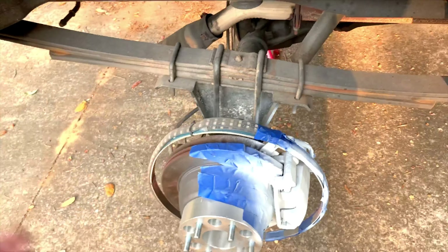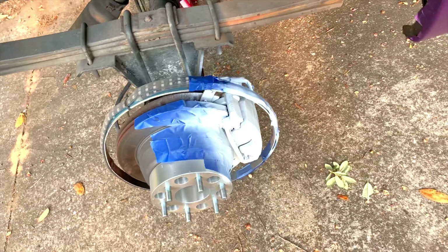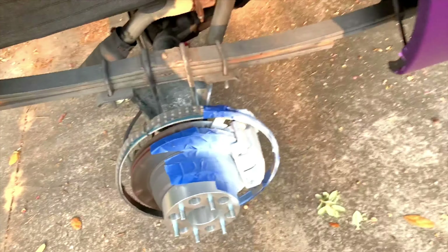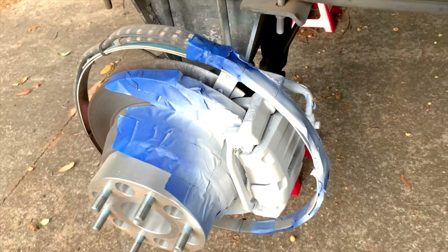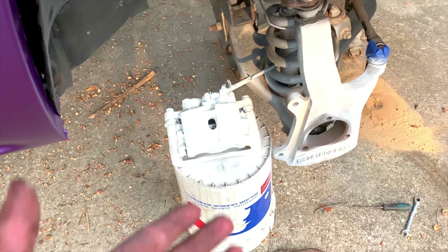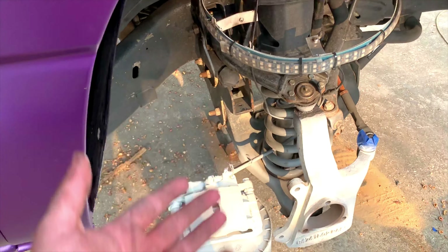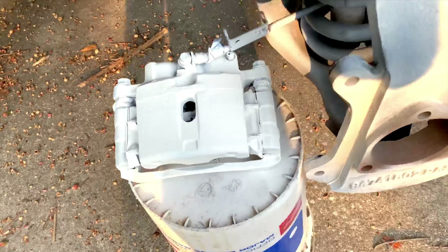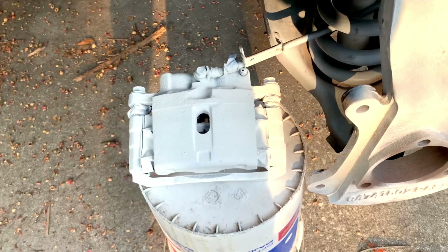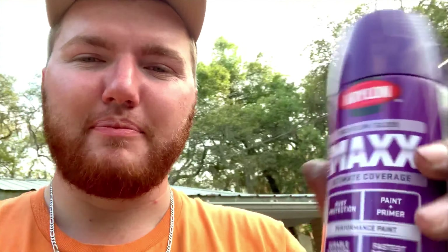All three coats of primer are on. I can't get the camera too close while painting without getting paint on it. I went over the spindle with the primer too — all of that is going to get painted black anyway, and I plan on getting a new lift soon that'll be powder coated, so I'm not worried about overspray. All three coats are on; I'm going to wait about 15 more minutes because it says you can do the base coat 30 minutes after primer.